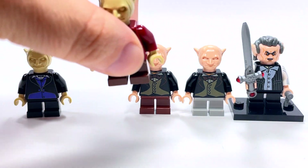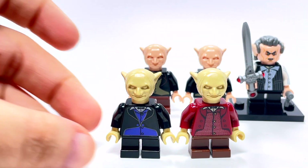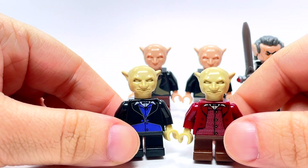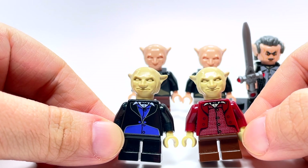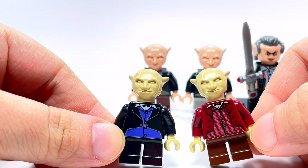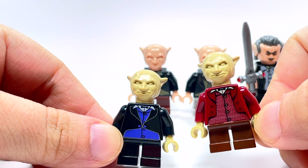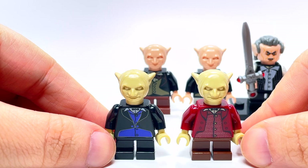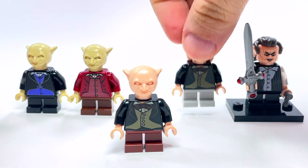For now I'm just going to show you what the two original goblins look like, because you had two in that set. They don't really name these — they're just Gringotts goblins. I actually really like their torsos; I think they're kind of neat. I like that they're different: one has an open coat and one has a closed coat. The print is different on them — this one's little vest underneath his jacket looks textured. I like that they put a little effort into it, and these are both from 2002.